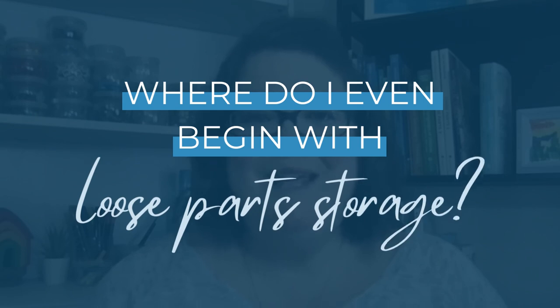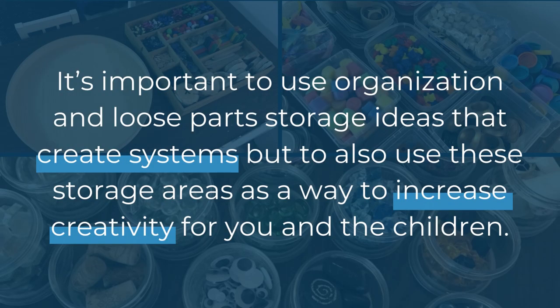Where do I even begin with loose parts storage? It can be so overwhelming to organize your loose parts. You don't want to forget about that really cool thing — you know, the thing that you have no clue what it's called, but you know the children are going to love it. It's important to use organization and loose parts storage ideas that create systems, but to also use these storage areas as a way to increase creativity for you and the children.